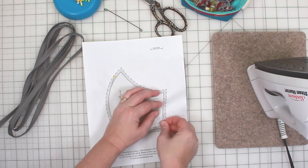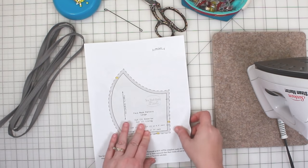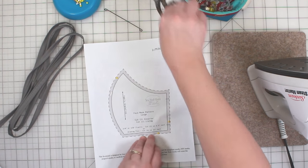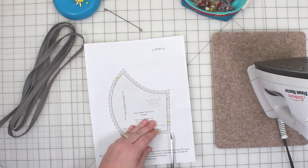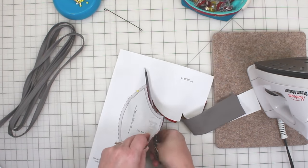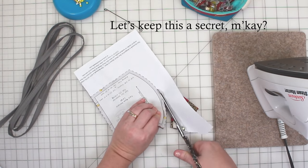Now I'm using sewing pins to attach the pattern to my fabric. You may notice that I'm attaching these inside of the seam allowance. After I recorded this video I realized that I should have cut out the pattern with paper scissors, attached the pattern to my fabric, and then cut the fabric around my pattern template with the fabric scissors. So please do me a favor and don't tell my mother that I used fabric scissors to cut through paper.